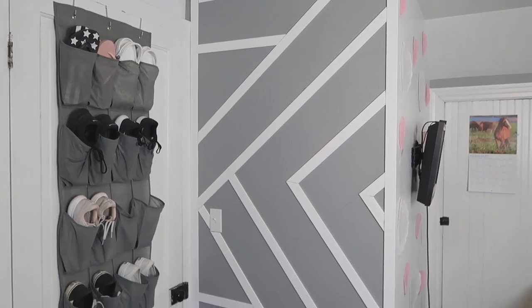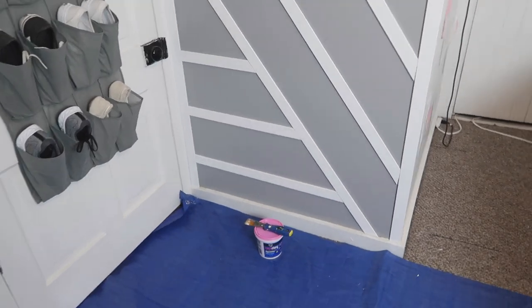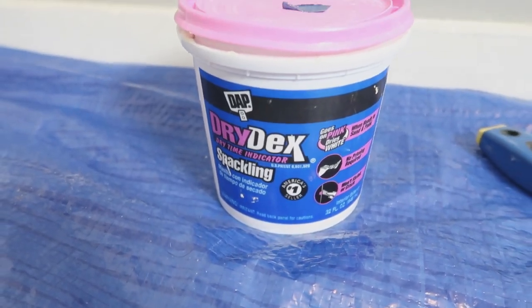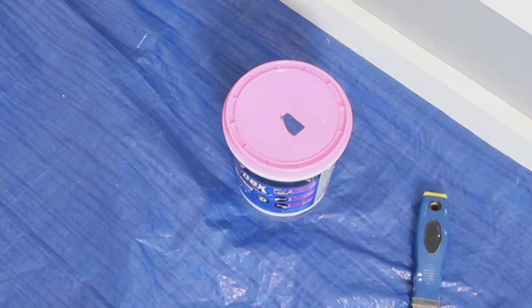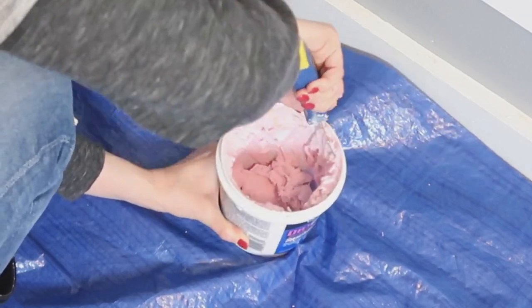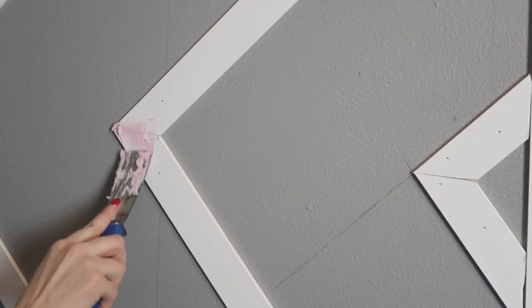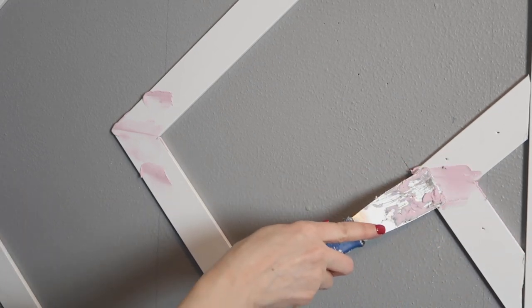Here is the finished wall — sort of, kind of. It's got all the trim on it, and now it's time to spackle. I'm using dry dex spackling — it goes on pink and when it's dry it turns white, and then we can sand. We want to spackle all the nail holes, but also the joints where our pieces come together. That's going to give us that seamless look we want when we go to paint.